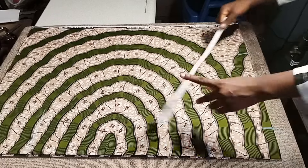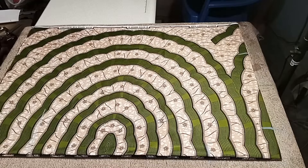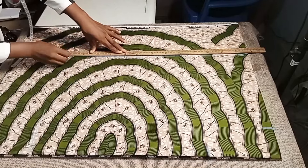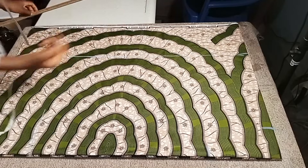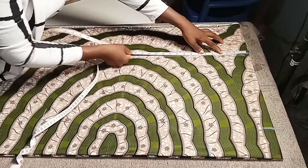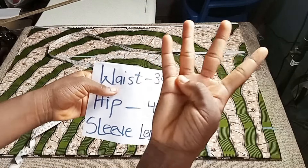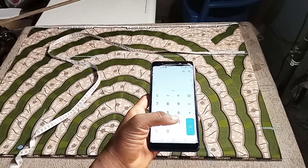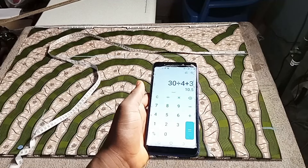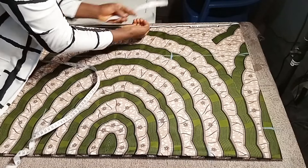Next, go down 16 inches for the waist. Measure your 16 inches, then bring out your long ruler and connect it to where the sleeve length reaches. Divide your waist measurement by four and add 3 inches seam allowance for the width. So 30 divided by 4 plus 3 equals 10.5 inches — insert your 10.5 at the waist.